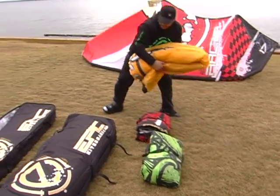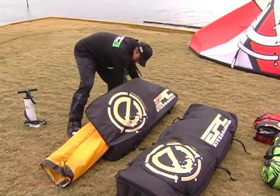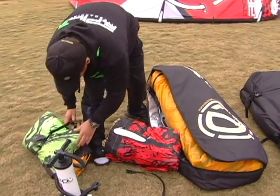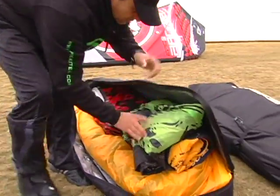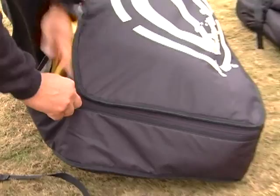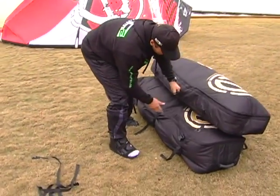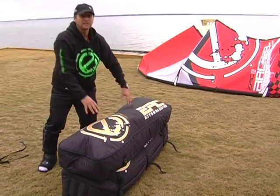Now I'm packing the second bag: the Renegade 11 first, then the Renegade 9 and Judge 11. You can tuck the straps inside the bag or leave them on. Use your hand to guide the zipper so you don't rip the kites. There's still plenty of space for a wetsuit, flip-flops, a rash guard, or an extra bar.